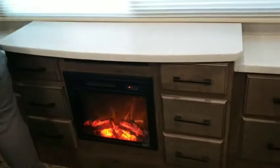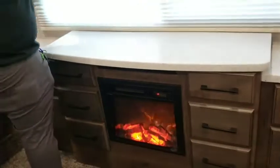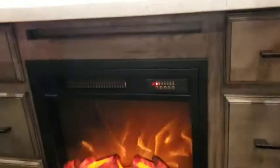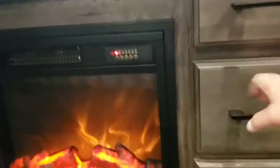You've got the fireplace in here, and it does come with a remote. Actually, we'll double check on this style of fireplace — it might have one, we want to make sure.